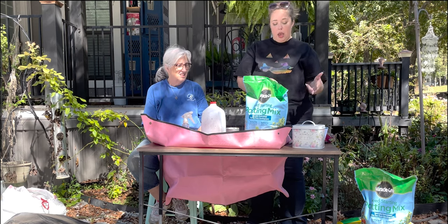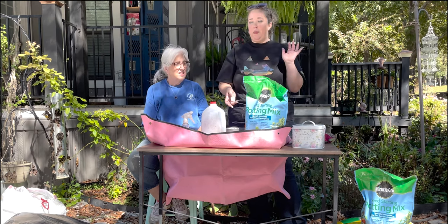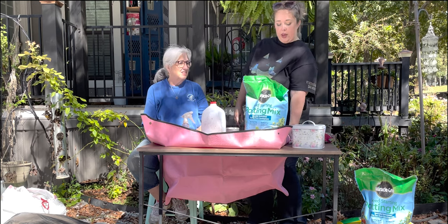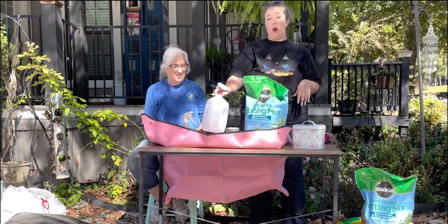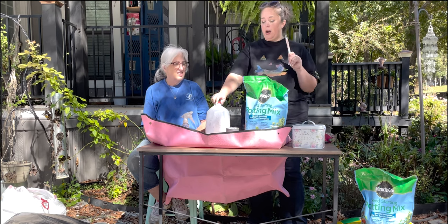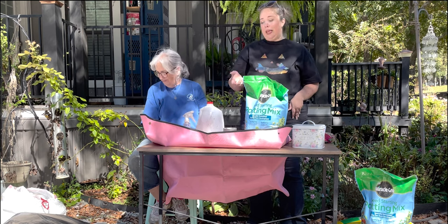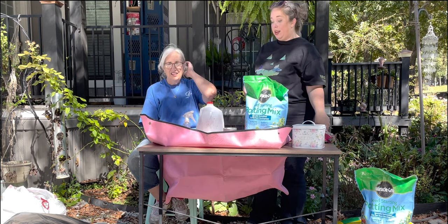Essentially we're going to do foxgloves, maybe a couple containers of lupins, and I think with the number of milk jugs we have, that's probably going to be our main focus. We have some seed starting mix, a Sharpie to write on the container whether it's pink, lavender, or white — because by the time we go to plant these out in the garden they won't be blooming yet. We have an exacto knife to cut our containers, duct tape to seal them, a spray bottle to water the seeds, a hose to pre-moisten the soil, and we each have gloves.